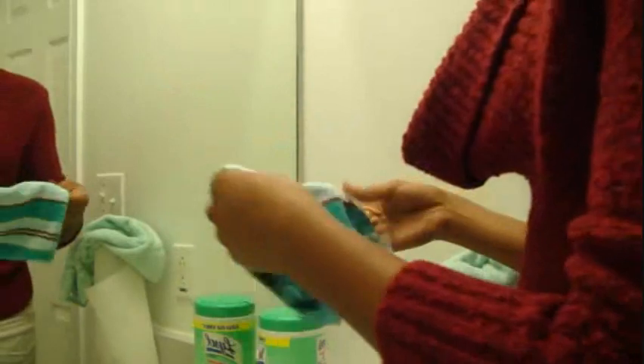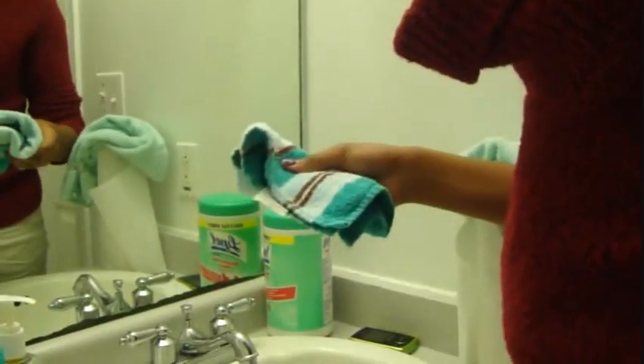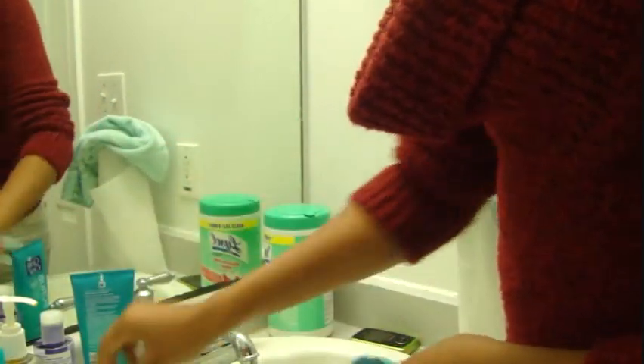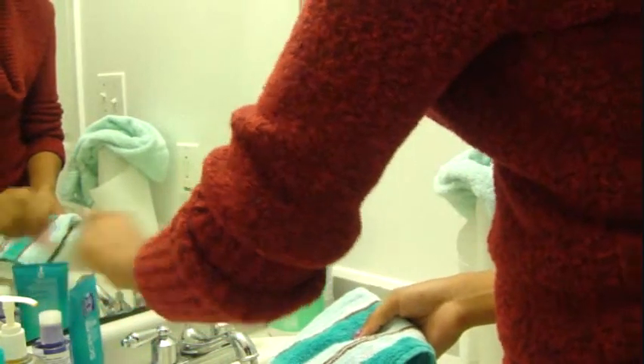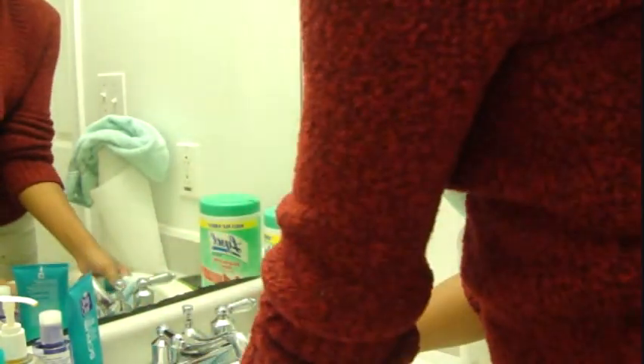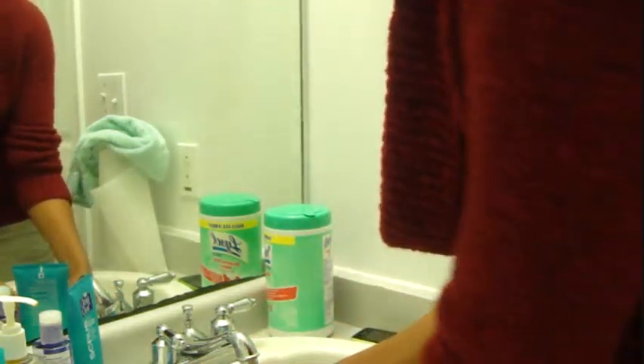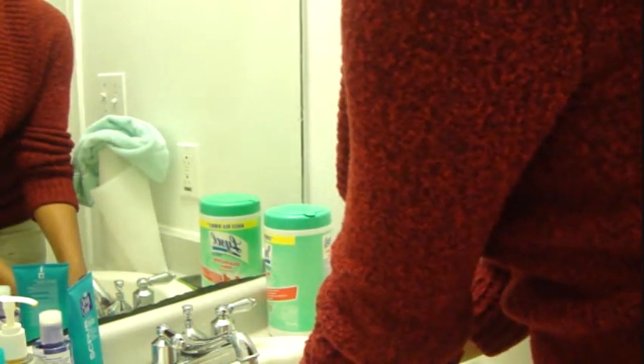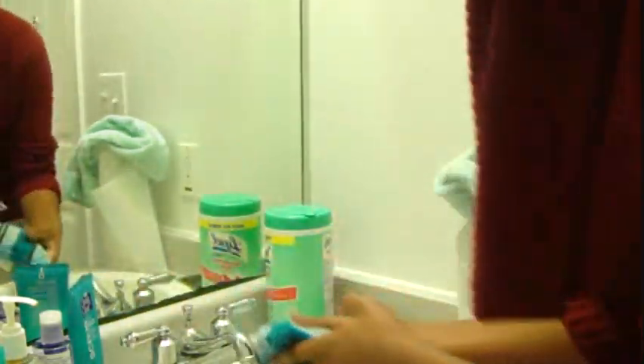First I am going to take the towel and wet my face. I am going to kind of turn the camera so you guys can kind of see. I am going to use warm water. You always want to wash with warm and rinse with cold — the warm opens your pores. So what I am going to do first is wet my face.